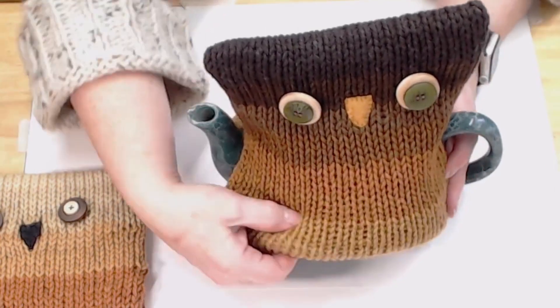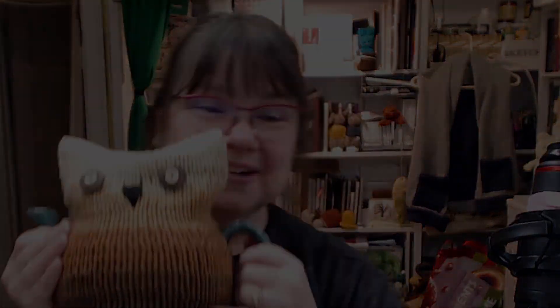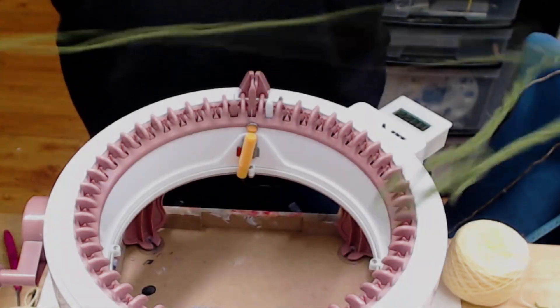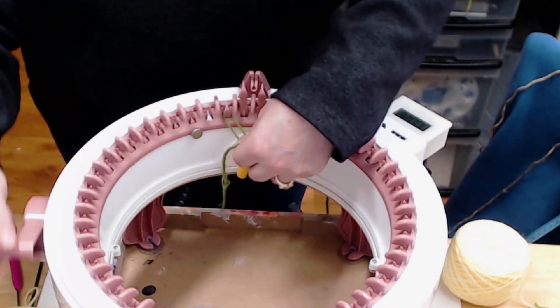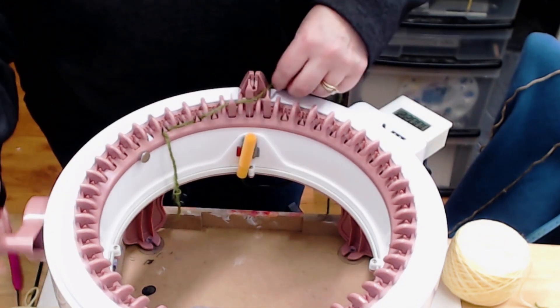So here we go, we're going to make this. Are you excited? Let's get started. I'm going to use some waste yarn to cast on about four rows, and I am just doing a front-back cast on all the way around.